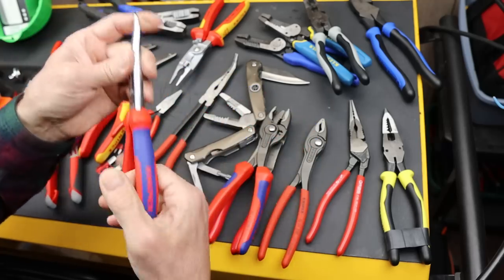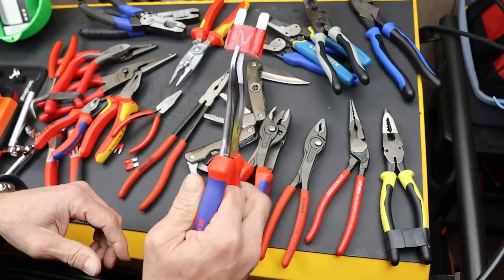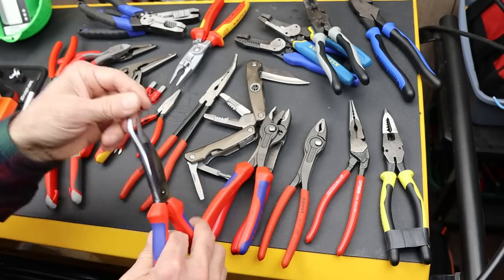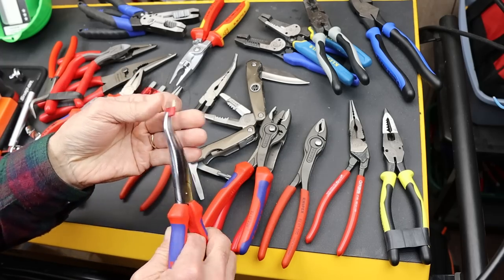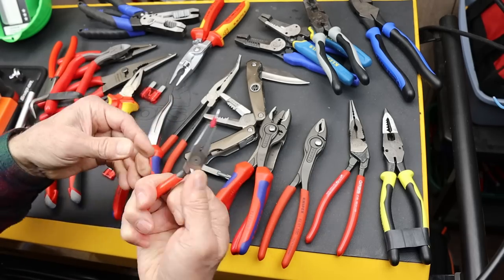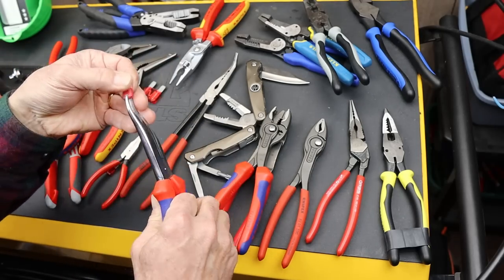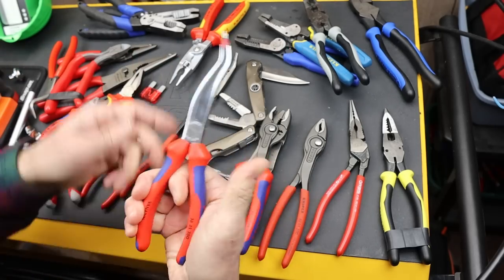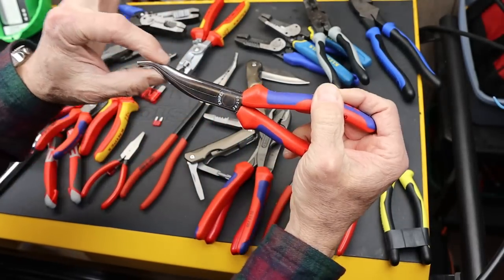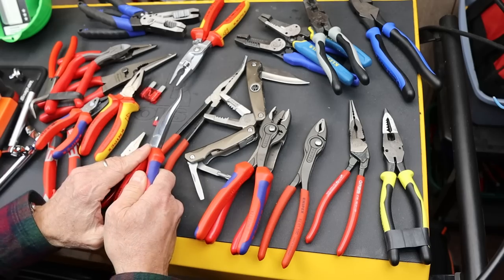I told you I'd circle back and tell you if I found a use for these — I wasn't sure what I'd do with them, but that actually is a really good use. They grab all sizes of fuses quite well — larger, medium, and the small ones. These little tiny Knipex still work great, but these are the ones that'll travel with me. And what are these? These are the 38-35-200s — they've got this kind of weird dolphin or porpoise head. I think they're called mechanics pliers.